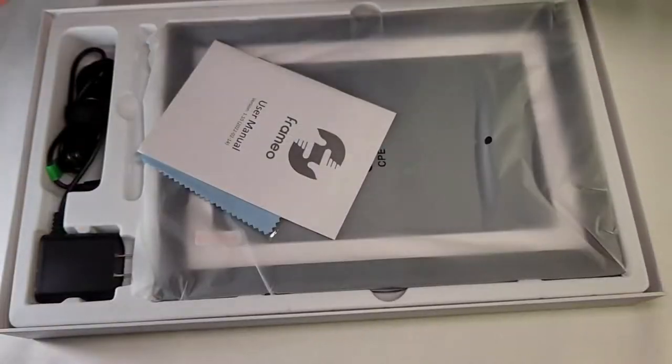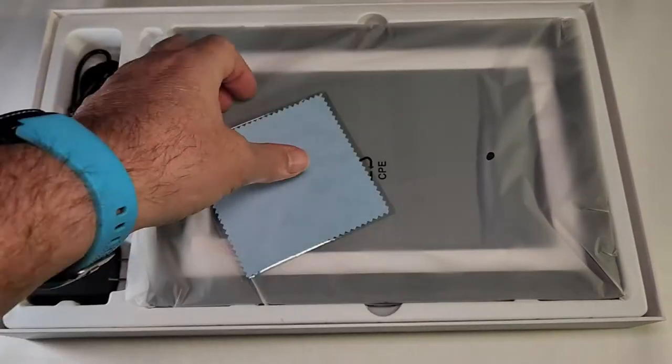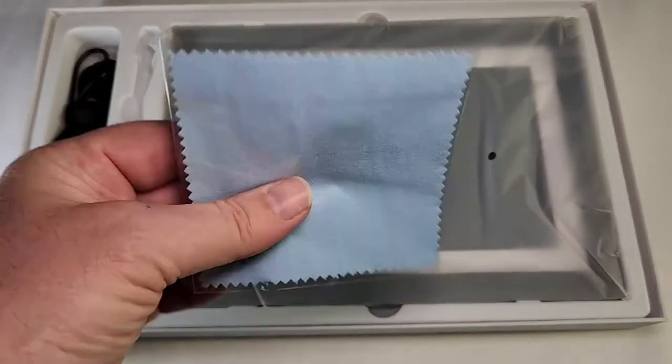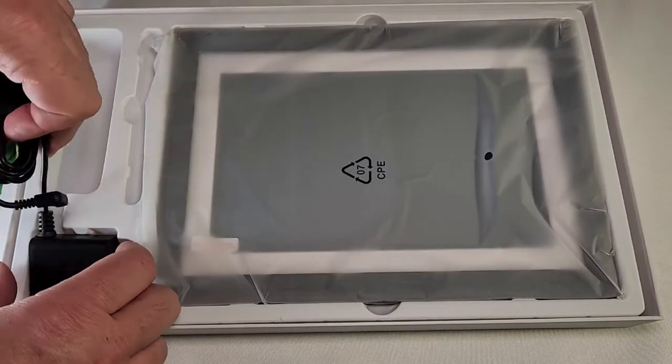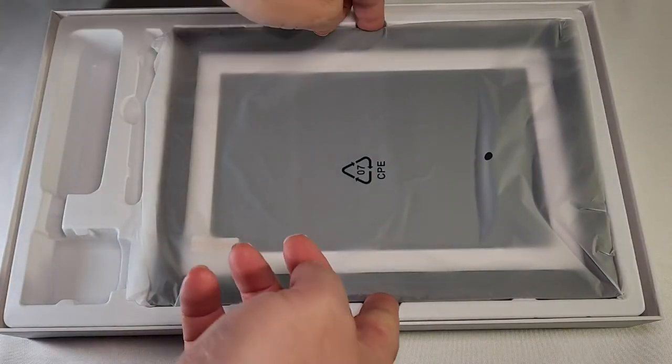Opening the box — first we have the user manual, then we have a cleaning cloth, of course the power cord right here, and then the frame itself right here.